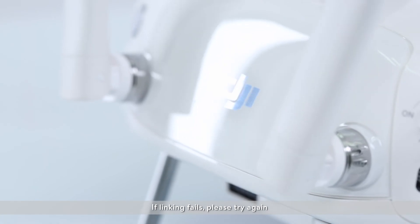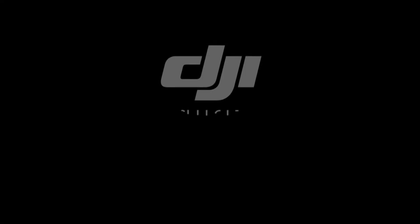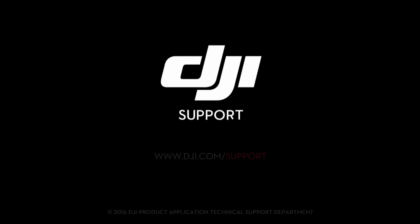If linking fails, please try again. If linking fails repeatedly, please contact DJI Support. Thank you for watching.